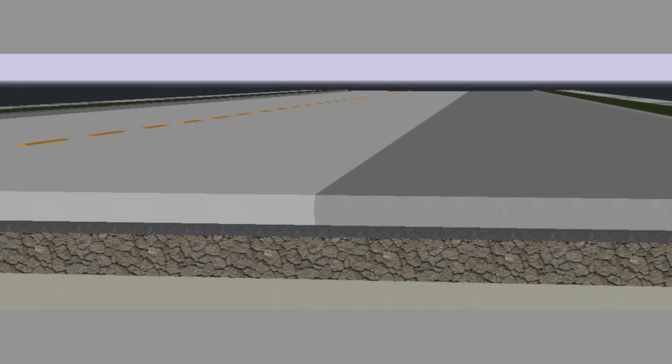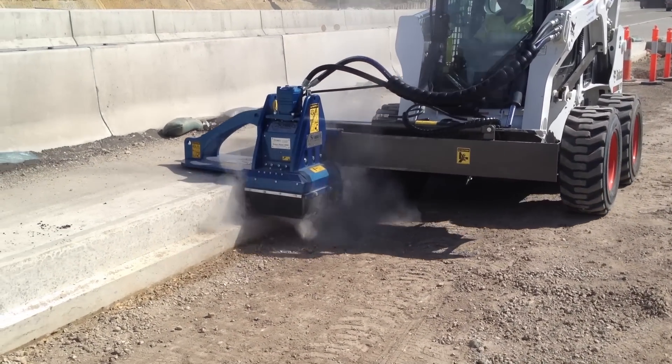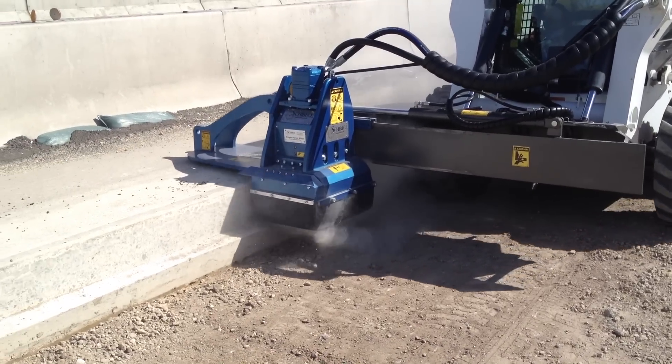The keying-in process can quickly and effectively be done with the Shebeki VM1500. This machine has both depth control and height control of the cut you are making in the vertical face of the slab.